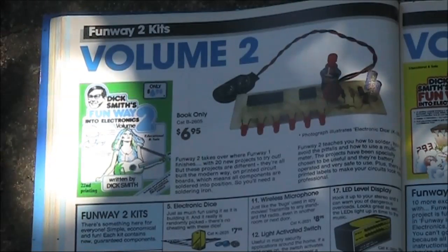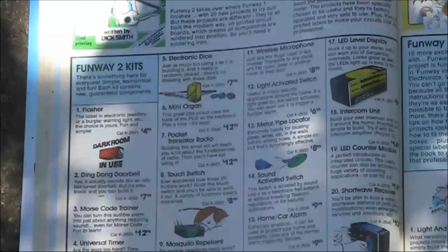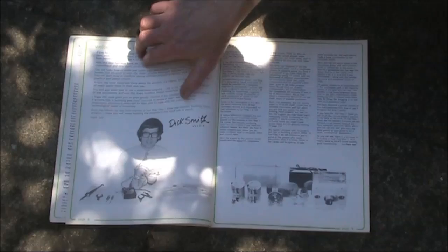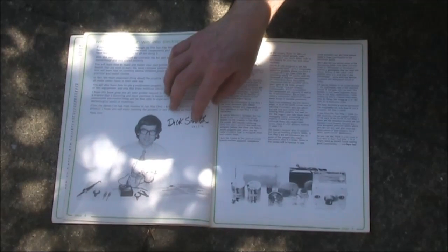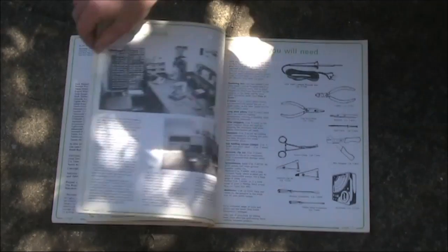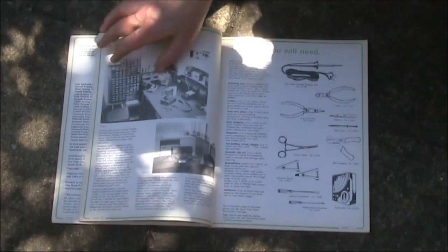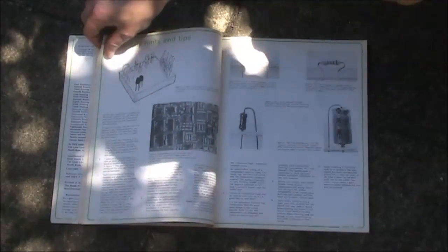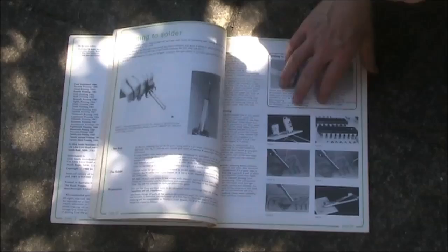The volume 2 kits — the book cost $6.95, a price held constant for years if not decades. This is the Funway 2 book, a progression from Funway 1 and the first that required soldering. The structure of the books is fairly similar. It started with an introduction from Dick Smith — VK2DIK, or VK2ZIP, which was his old callsign. Then information on setting up a workspace, tools, identifying the components and what they do, reading values on the parts, circuit diagrams, Ohm's Law, soldering, and then onto the projects.